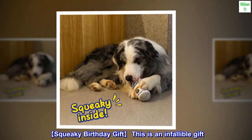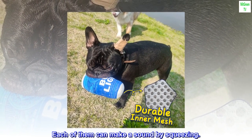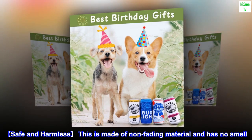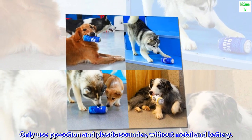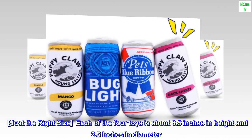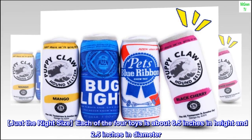Squeaky birthday gift — this is an infallible gift. Each of them can make a sound by squeezing. Safe and harmless, made of non-fading material with no smell. Only uses PP cotton and a plastic sounder, without metal or battery. Just the right size: each of the four toys is about 6.5 inches in height and 2.5 inches in diameter.